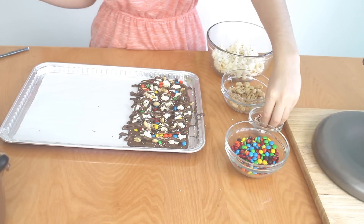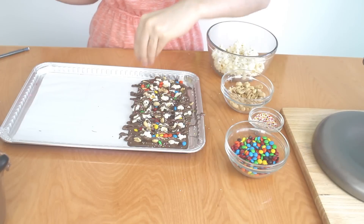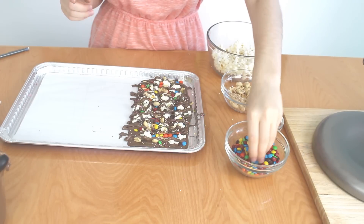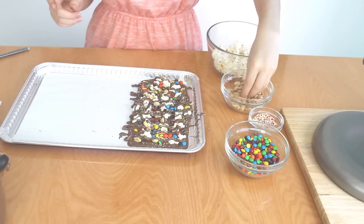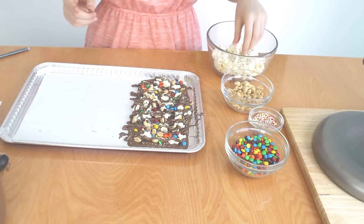Now top it off with some nonpareils, a few more M&Ms, a few chopped peanuts, and that's it.